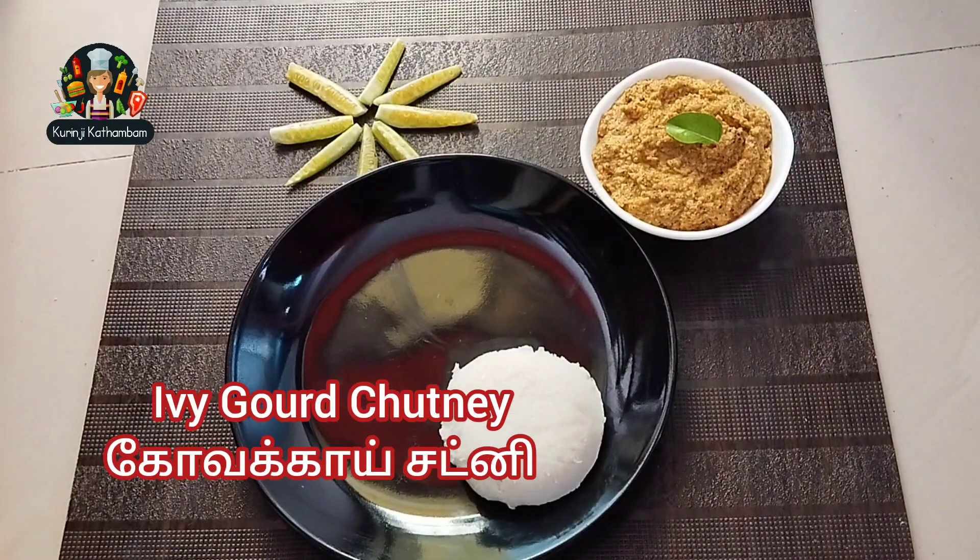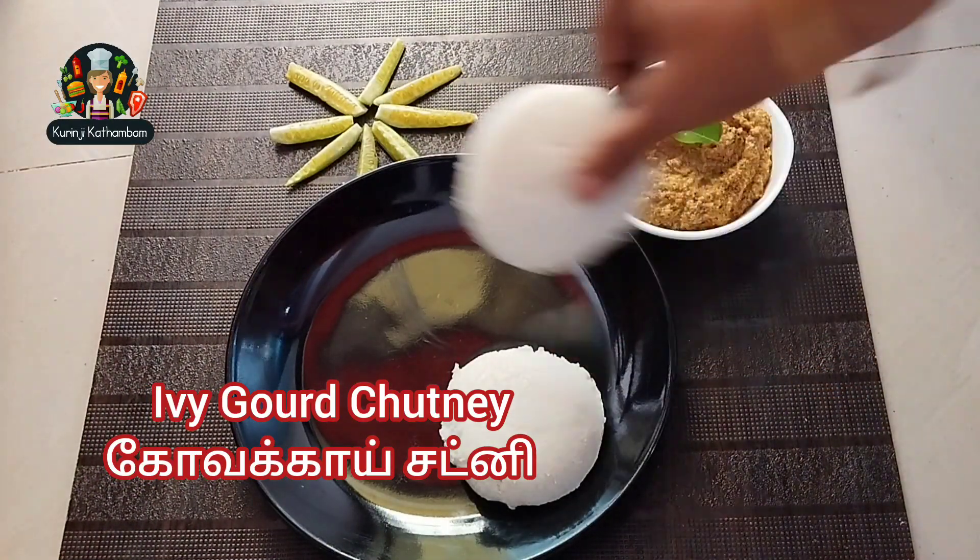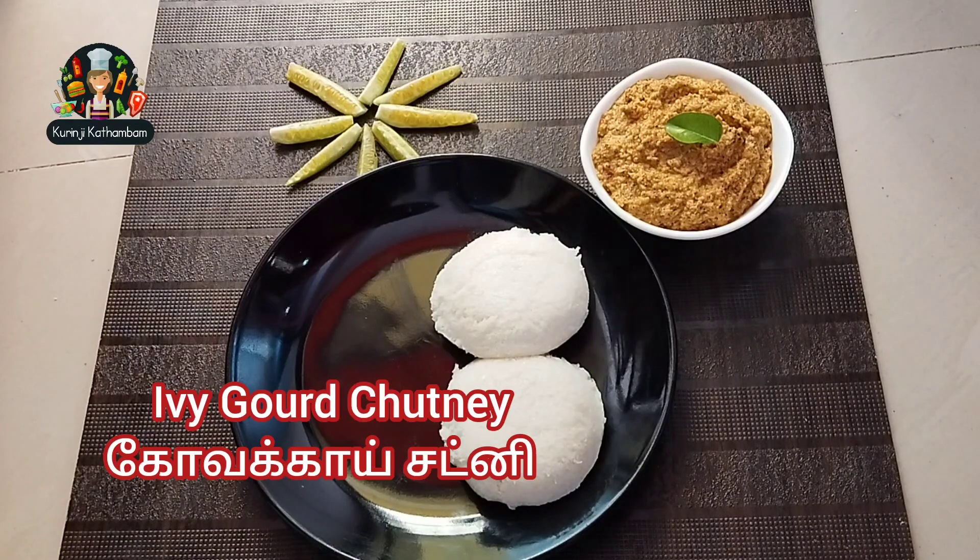Hello friends, welcome to Kuranji Katham. Let's do a Chattani with Kovakai. It's very tasty.